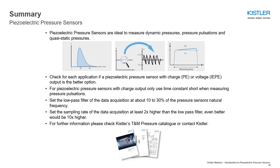Many thanks for watching this video, in which I explained the basics of piezoelectric pressure sensors and what applications they are best used for. All the provided information and much more can be found in our pressure measurement catalog. For further questions, please do not hesitate to contact us.